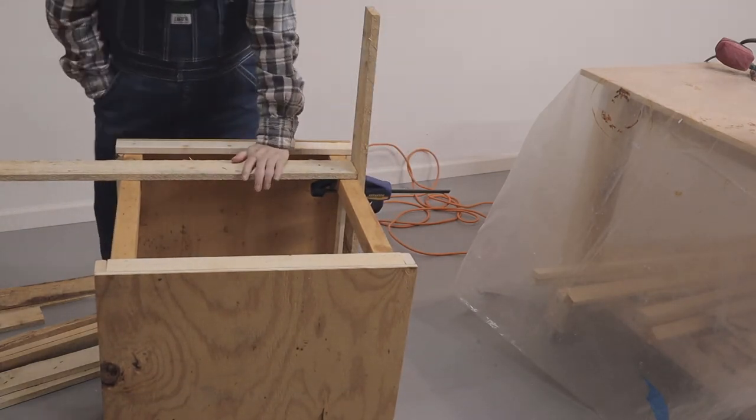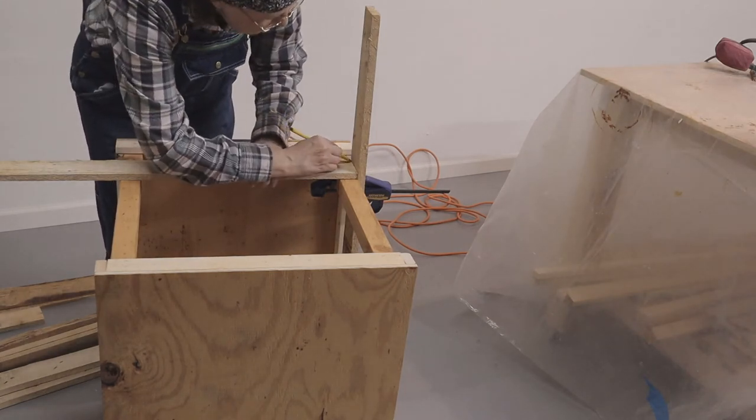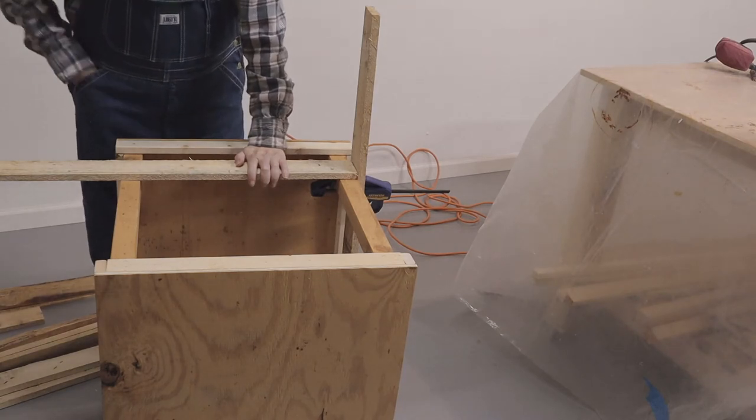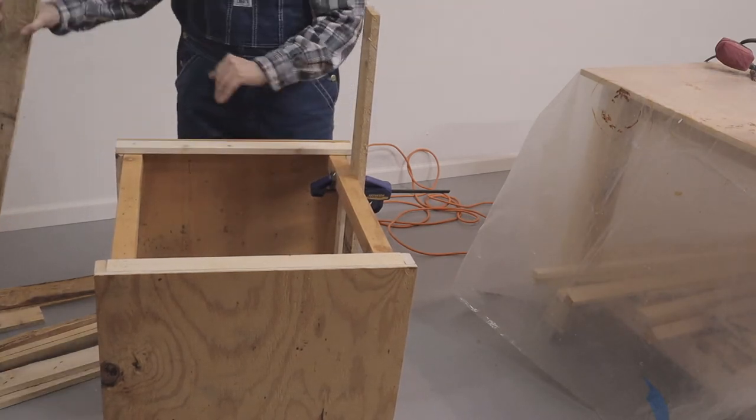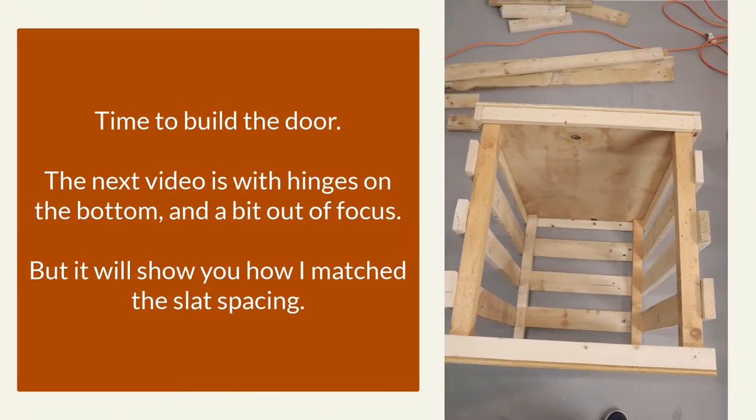Alright, let me get my pencil out. It's kind of fun working without a tape measure on this rough wood — that's just about the way you have to do it. Alright, we'll get to cutting and put this up. Now once the slats were on, it was time to build the door. This next video is with the hinges on the bottom, and I'm so sorry it's out of focus, but it will show you the tricks I used to match the slat spacing.